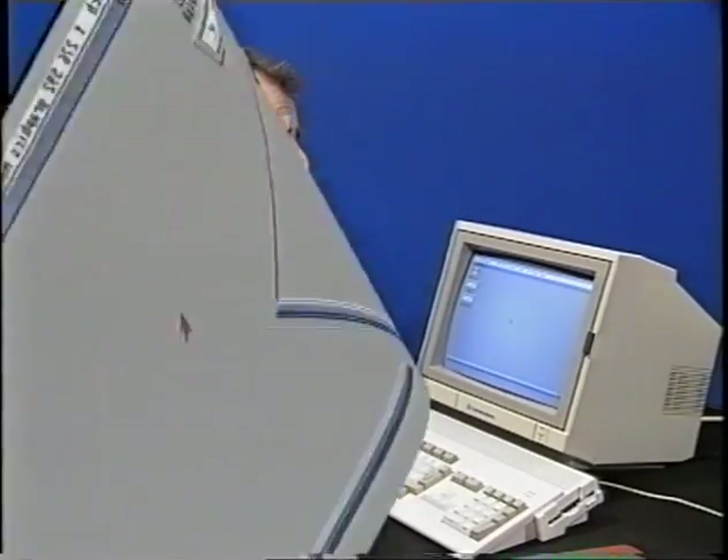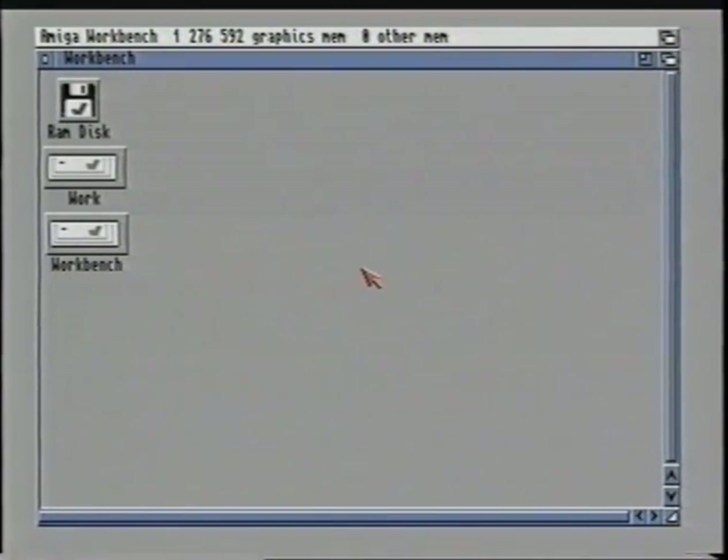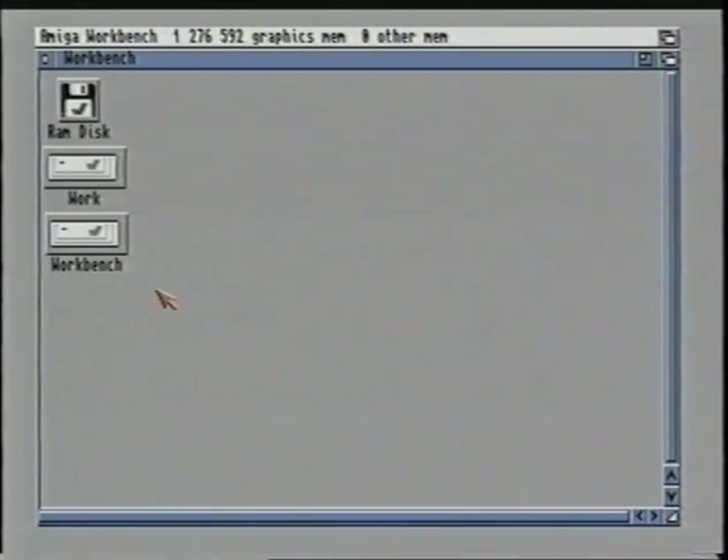If you haven't already done so, plug everything in and turn on your computer without inserting any disks for the moment. Once you have turned on your computer, you'll see the power light come on and after a few seconds the hard disk light will start flashing. When this is finished the computer will stop and you will be presented with a grey screen with three little pictures labeled RAM disk, WORK and WORKBENCH. These little pictures are called icons. These icons tell us information about any disks in the computer or about the sections or partitions of the hard drive. They will also be used to tell the computer to start certain programs and show us files we have created.